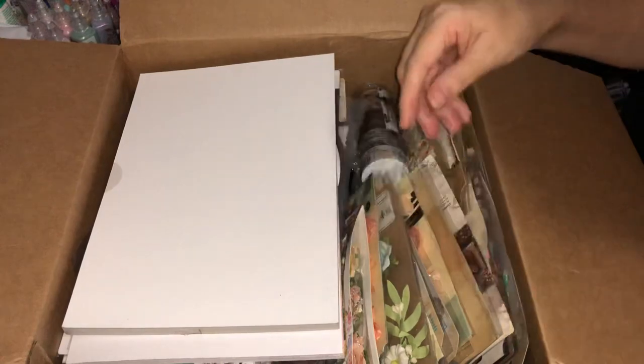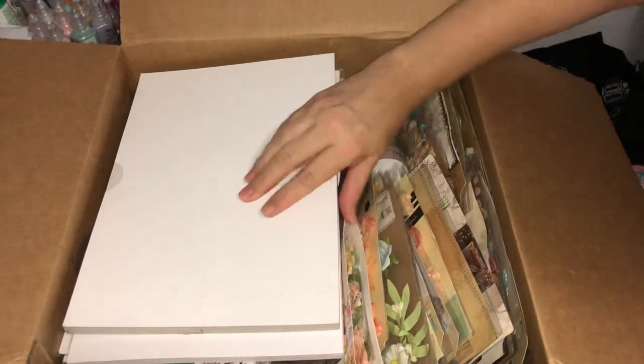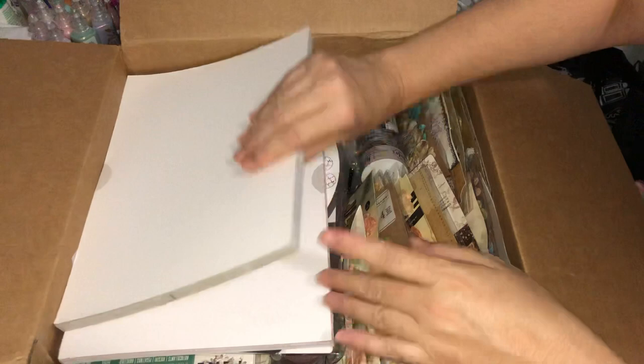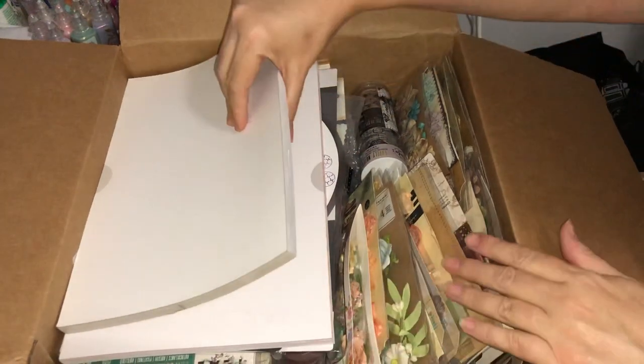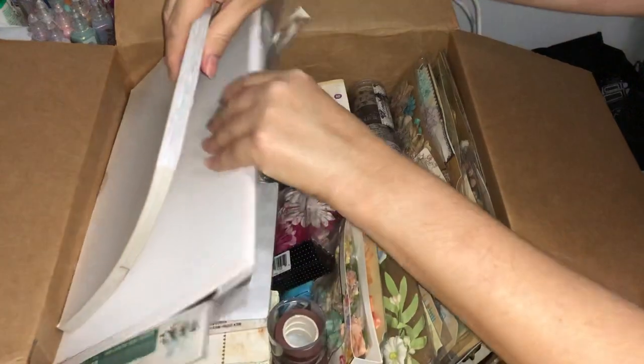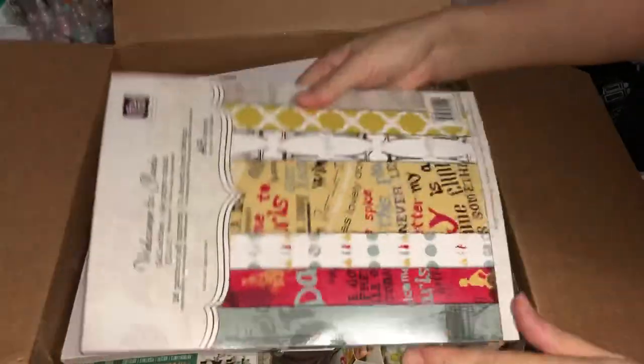There is so much in this box! I bought the $99 box which said it would have over $300 worth of product, and by the looks of this it is absolutely jam-packed with goodies.